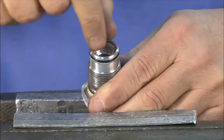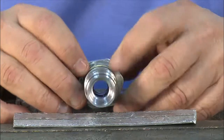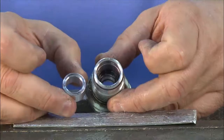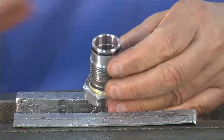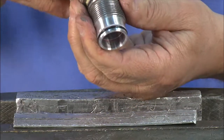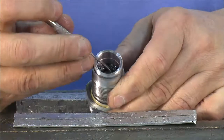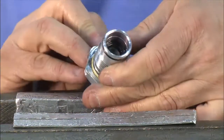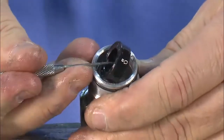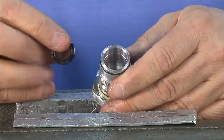Using a pick or scribe, pry up the C-ring and remove it from the gland. Then remove the seals within the gland. Push the inner seal out of the tool. Don't forget that inside, there's one more seal to be removed from the bottom. Always remember to replace all seals.